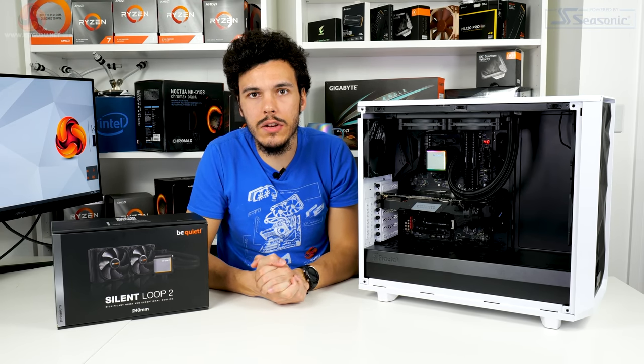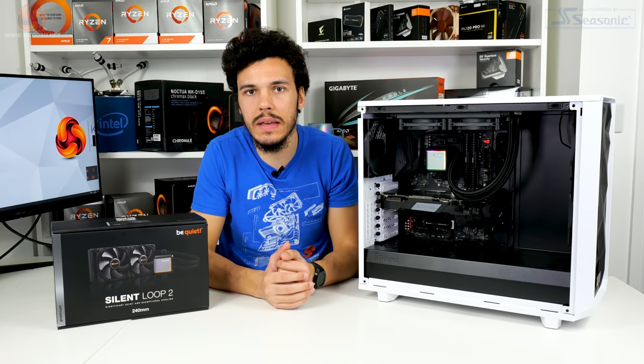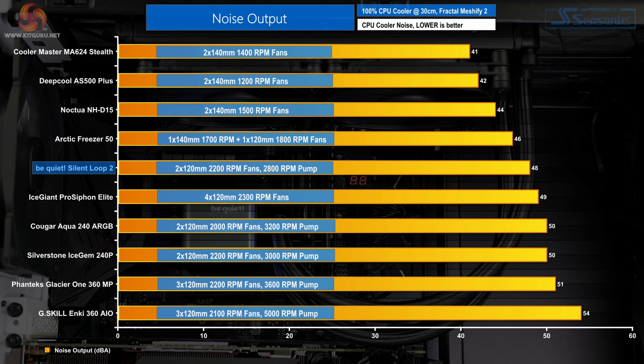Starting with noise performance at 100% fan speed, the Be Quiet Silent Loop 2's two Silent Wings 3 PWM fans measure 48 dBA at 12 inches from the chassis side panel — a strong result given the 2200 RPM full-speed operation. The Silent Loop 2 beats competing AIO liquid coolers but can't match the quieter dual-fan air coolers. The sub-500 to 2200 RPM fan speed range is a positive for quieter operation, though the three-pin 2800 RPM pump's limited control does restrict overall noise reduction potential.